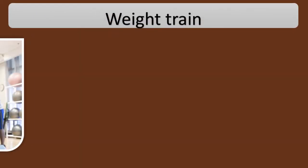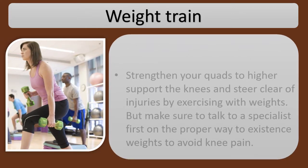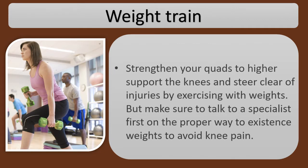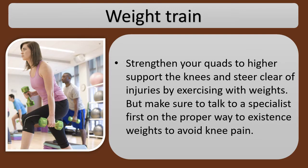Weight train. Strengthen your quads to better support the knees and avoid injuries by exercising with weights. But make sure to talk to a specialist first on the proper weight to lift to avoid knee pain.